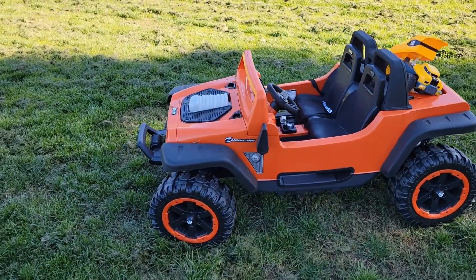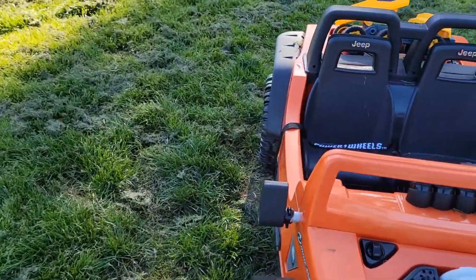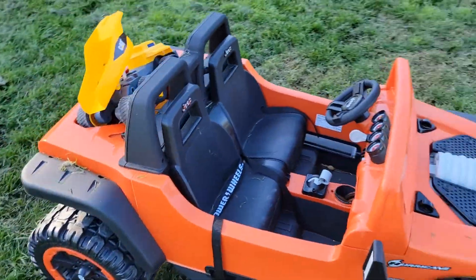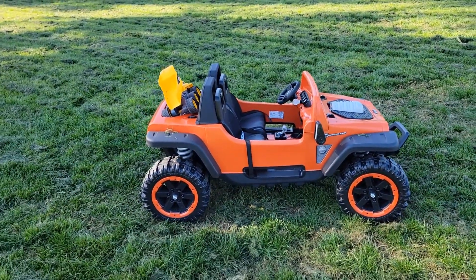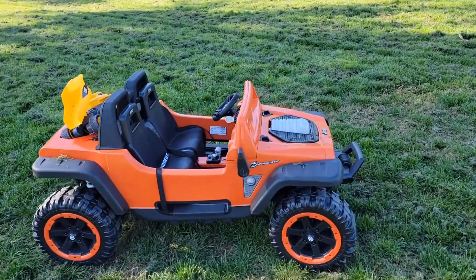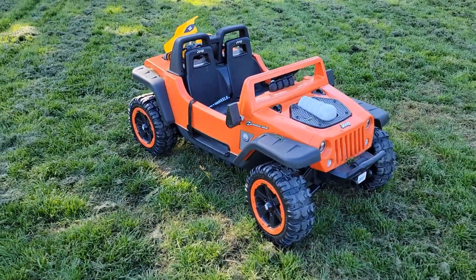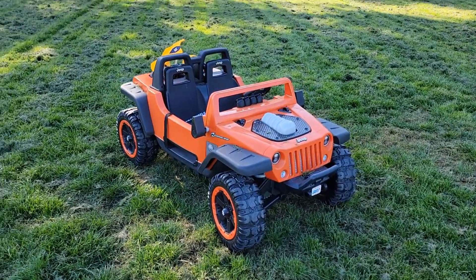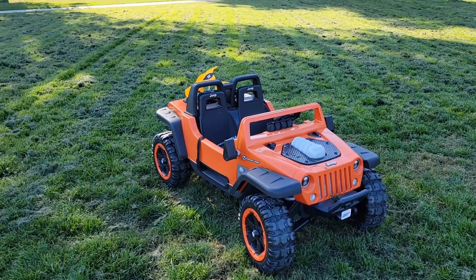Other than that, it's a nice truck. If you don't mind spending $350 to $400 on this truck, it's a great gift for kids. They will love it for a few weeks, and then it will just take a lot of space. You need to have a lot of space — if you live in an apartment, this truck will not fit.